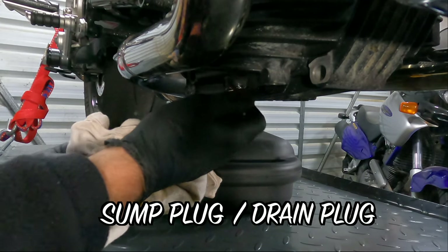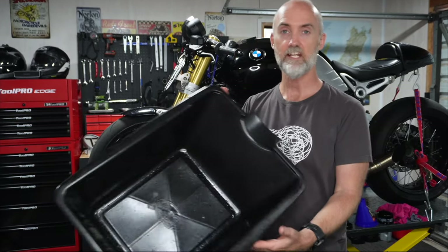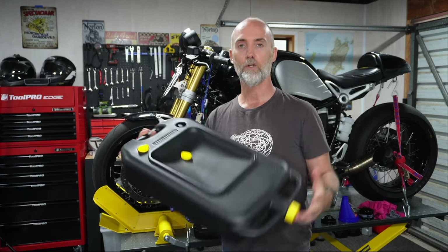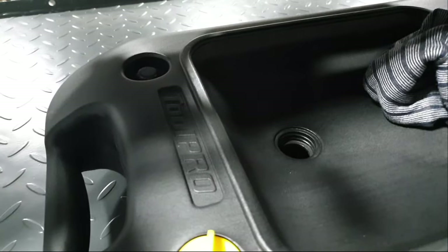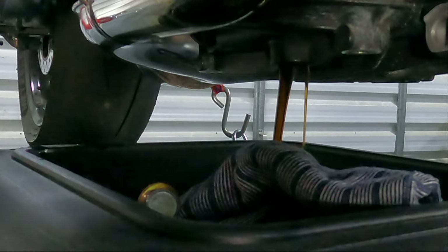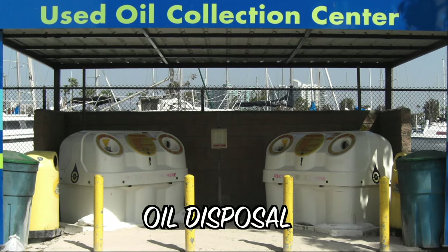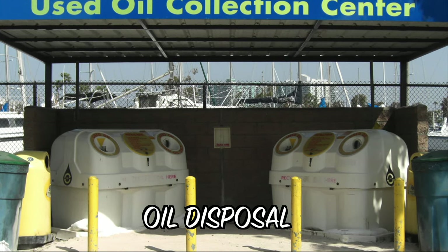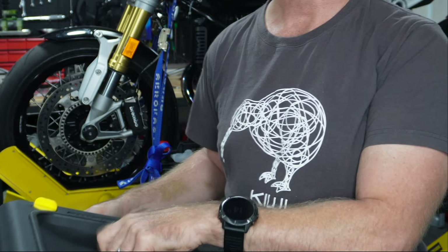Once you've pulled out your sump plug you're going to need a container to catch all that old oil. The best thing to get is a nice deep container. Today I'm going to use a proper tool pro oil dispensing tank — you undo the plug, the oil comes out of your sump into the tank, you put the plug back on, and then when you take it to the tip you can undo the opposite end and pour it into the container for correct disposal.